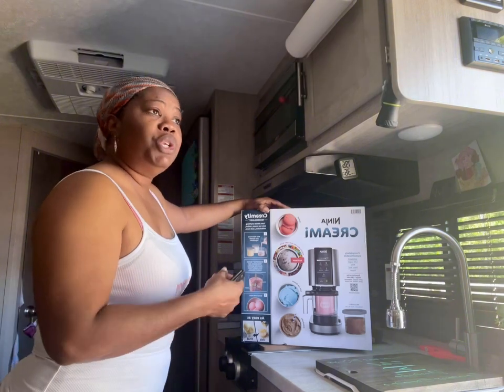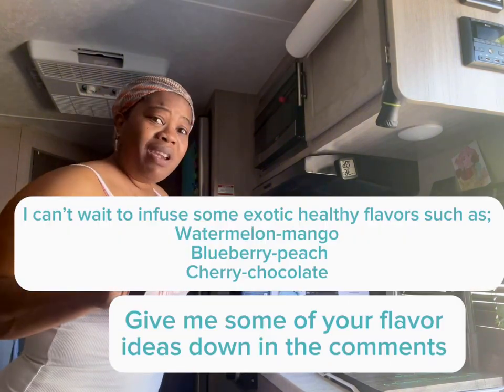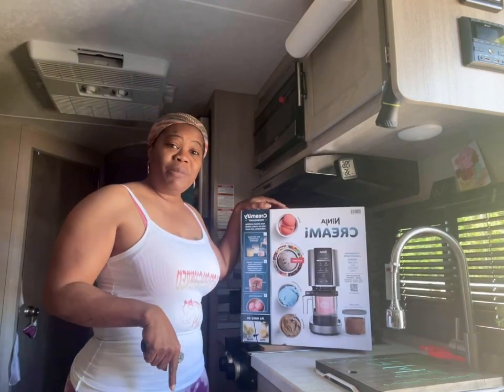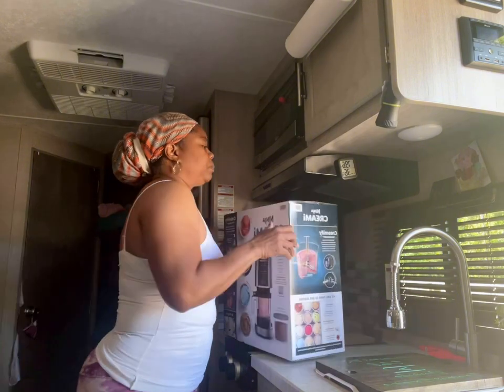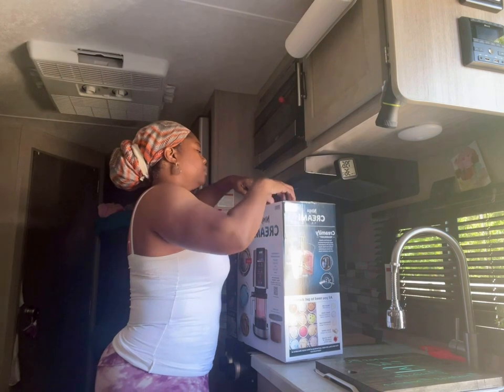I am looking forward to all the different flavors that I can create with this machine for the summer, and I will be doing a recipe on this channel, so stay tuned for that one. But the good thing is I can make healthy versions of sweet treats. So without further ado, let's go ahead and get this box open.